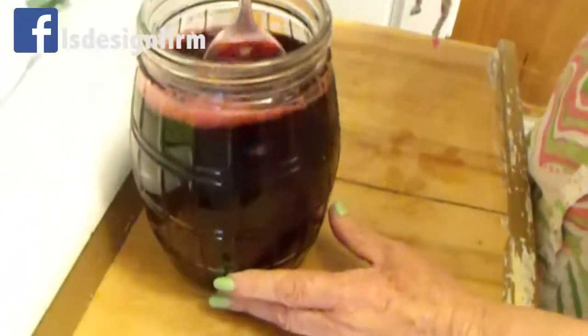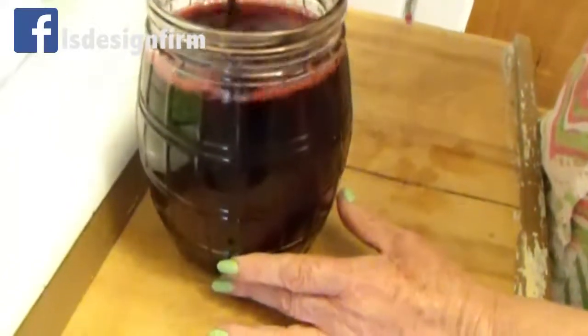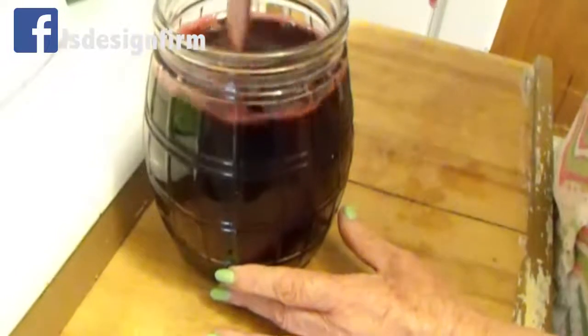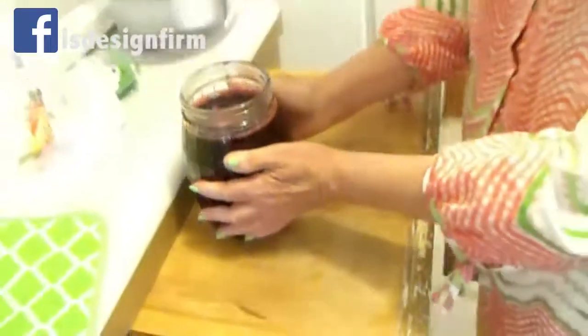It's got to be a real strong color. The stronger the color, the stronger the flavor. You can put some ice if you want to, or drink it with cold water.